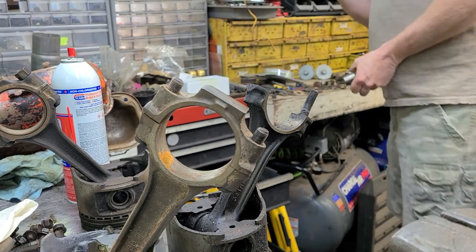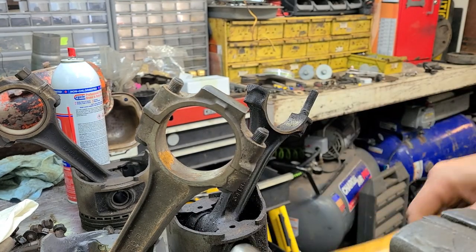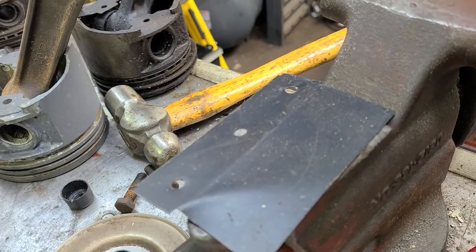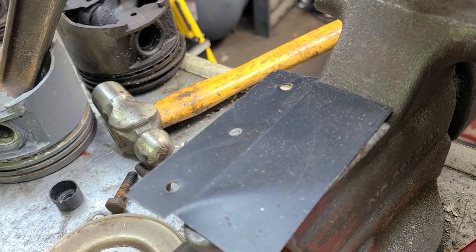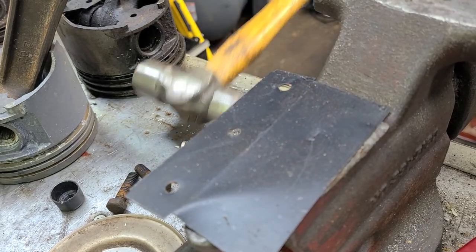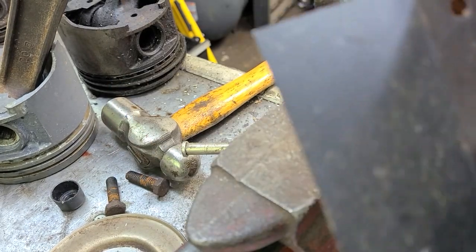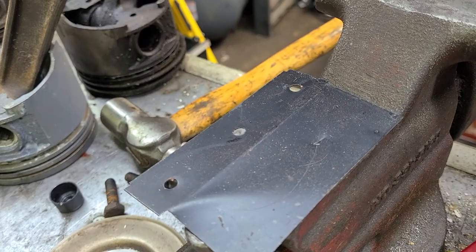Here we go — thin piece of sheet metal. It'll illustrate what I want to do here really well. We've got number one — we need to put number one on here. There we go. Number one. Pretty simple.